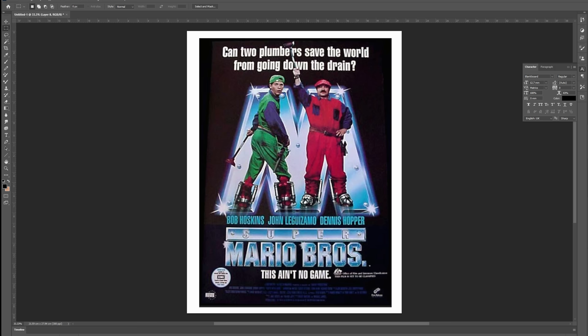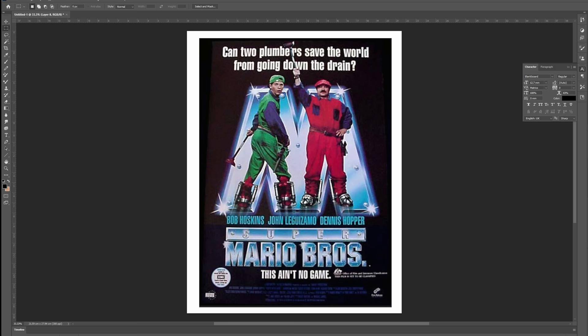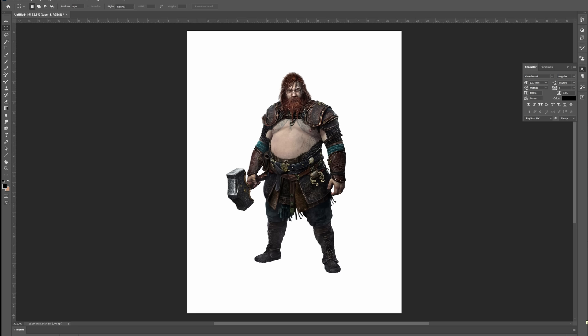I don't want to just make any old Mario — I want to make the gritty, realistic Mario version that Hollywood is too scared to make. Except for that one time. In order to make a realistic Mario, I need a good body double, which is where Thor, God of Thunder comes into play. A couple cuts here and there, and I've got the perfect body upon which to build my post-apocalyptic Italian plumber.